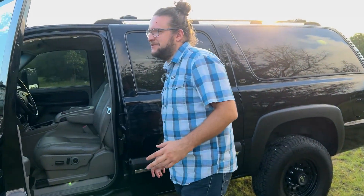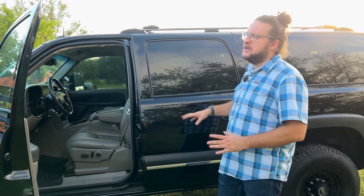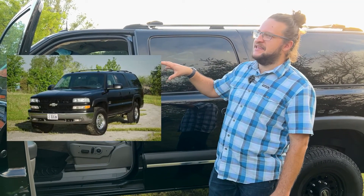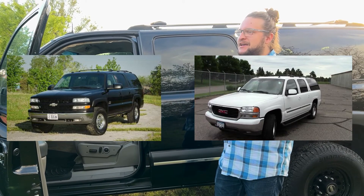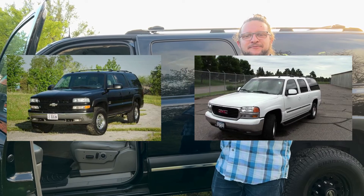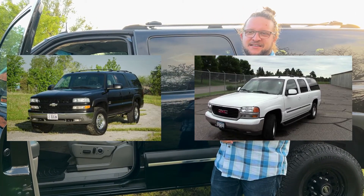General Motors sold this as both a Chevrolet Suburban and a GMC Yukon XL, and the Yukon XL was also available in the 2500 configuration with the same engine, differential, and four-wheel drive. The big difference was styling and some options — the Yukon XL had the slicker, more modern look, while the Suburban had the old-school square body style. Looking at it now in 2022, I actually prefer the Suburban. Let me know in the comments what you think.